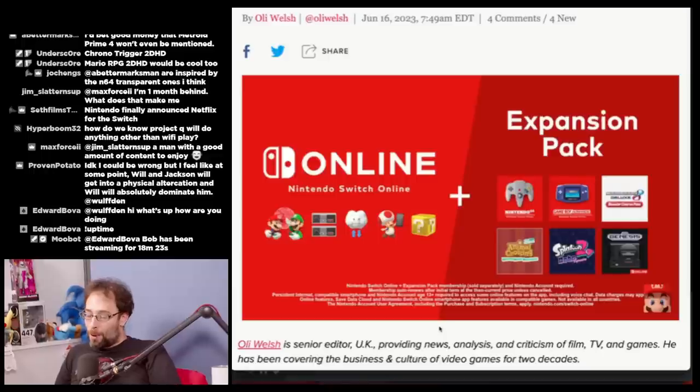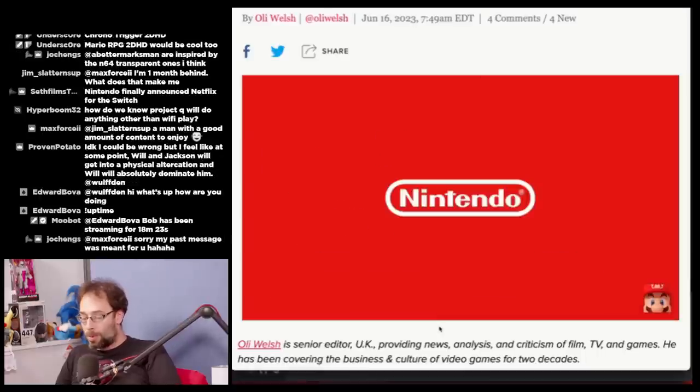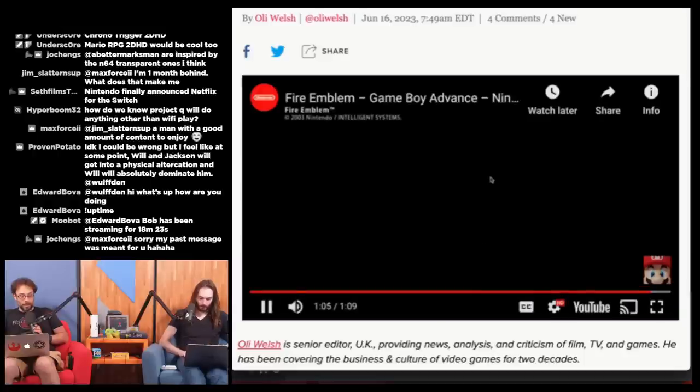The Blazing Blade was the debut of the popular character Lyn, who has appeared in Fire Emblem Engaged. Like all Fire Emblem games prior to Awakening in 2012, it features character permadeath which can't be disabled — if your soldier dies, they're gone forever. Good — that's the way the game was intended to be played.